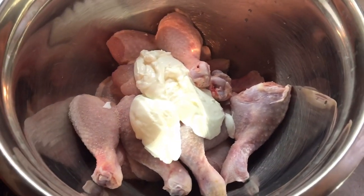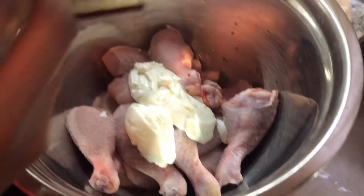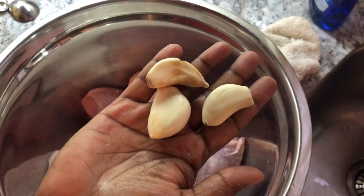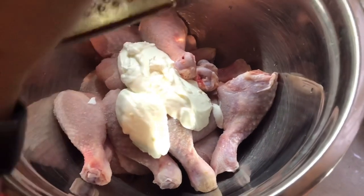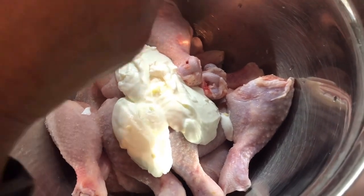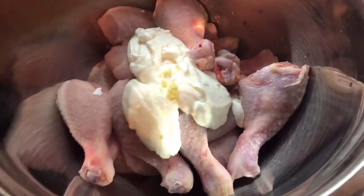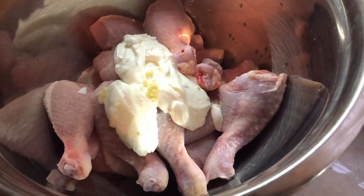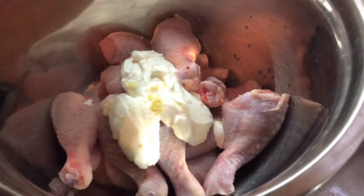I have three cloves of garlic — some huge cloves — and I'm going to grate them freshly into the chicken. Like I said, this is the season with the coronavirus and everything going on, and garlic is one of those natural antibiotics that people should consume a lot of right now. I'm going to make sure I flavor this chicken well with three nice large cloves of garlic.